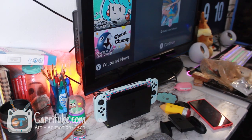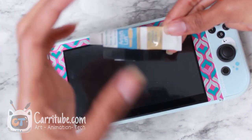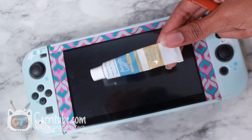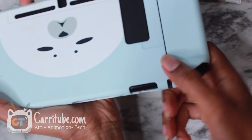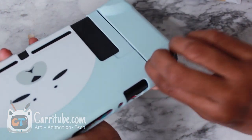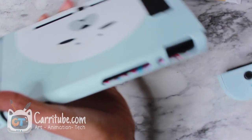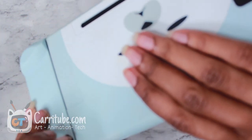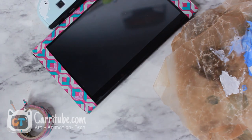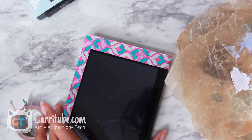Now let's get into painting mode. I'm just using some cheap white acrylic paint that I got at Michael's for art class a couple semesters ago. So we're just gonna take out the Joy-Cons. I'm recording this process because it's so hard to reach. This is cute, but is it worth all this effort? I think it is. I'm just gonna do it right on the Switch.